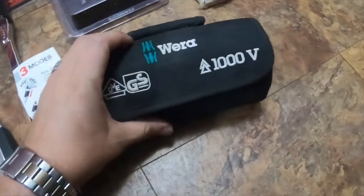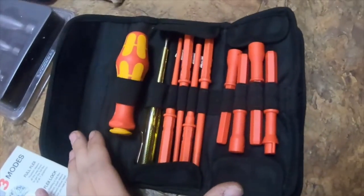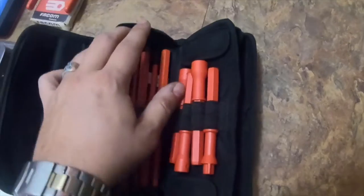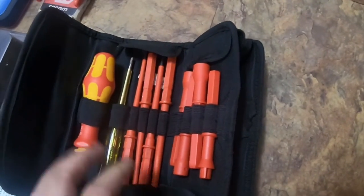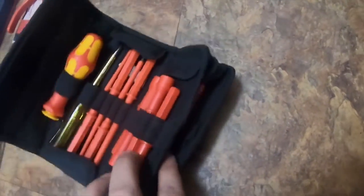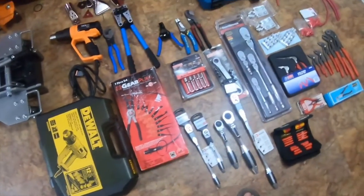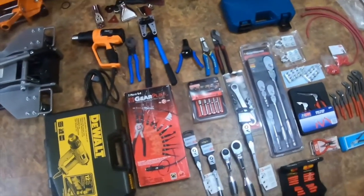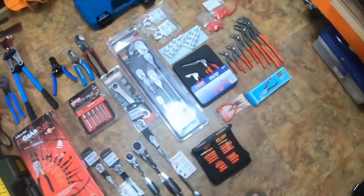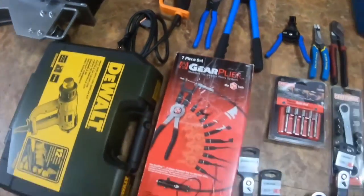I also got this 1000-volt screwdriver set I got off eBay — it's a really nice set. Big Clive on YouTube has a set of these also. Please like, comment, subscribe and rate, and hit the bell notification icon if you'd like to see more videos like these. Thank you, and you guys have a great day.